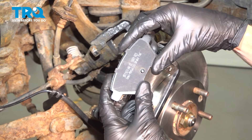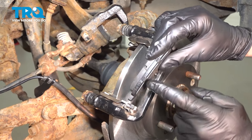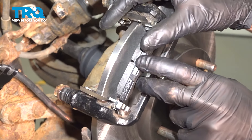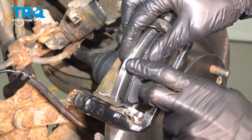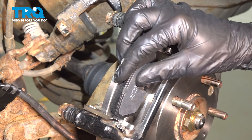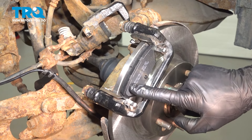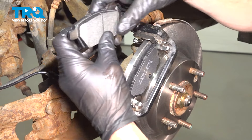Let's continue on with our brake pads. Slide these into position and press them in. Once you have them pressed in, wiggle them around to make sure you have free movement. If they're stuck in the bracket or if you have to use a hammer to press them in, make sure you clean up that bracket a little bit better.